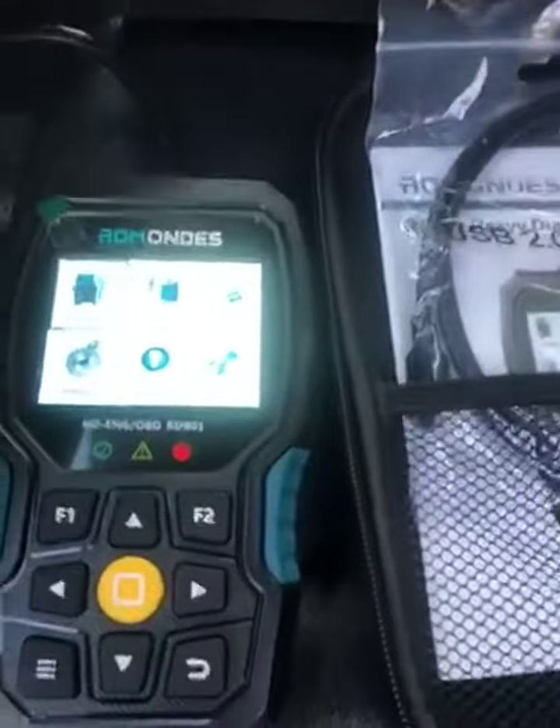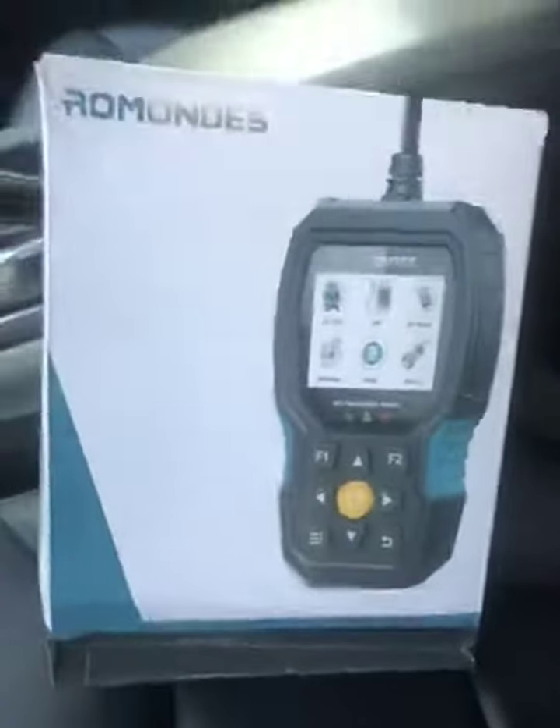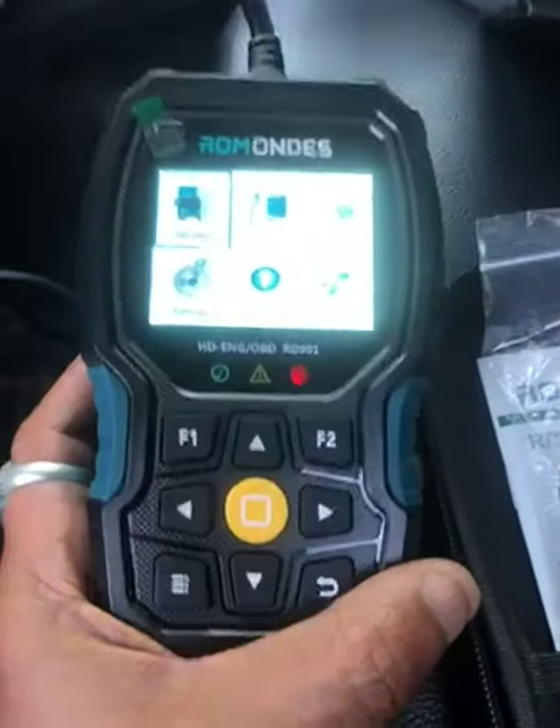I got the Ramones Heavy Duty Truck Scan Tool. This is the box that it comes in. This is the unit. It scans big rigs, like trucks and cars.